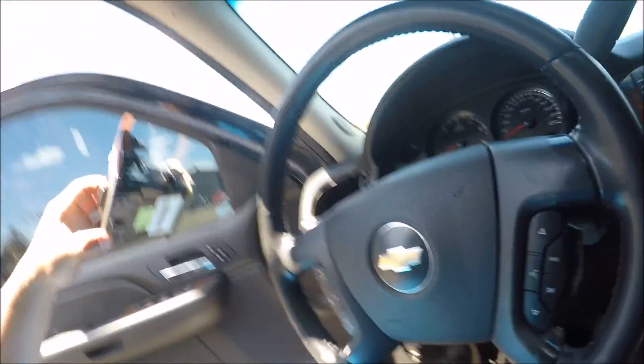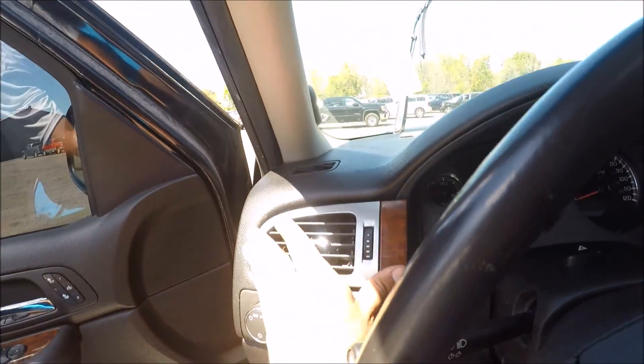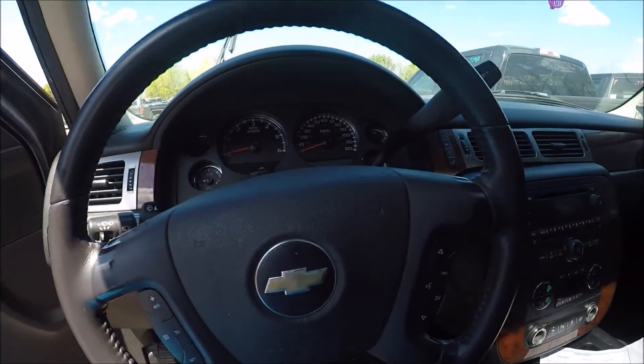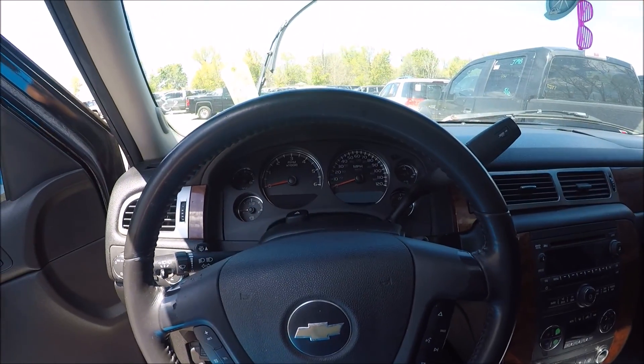The AC piece right here just snaps in. That's it.